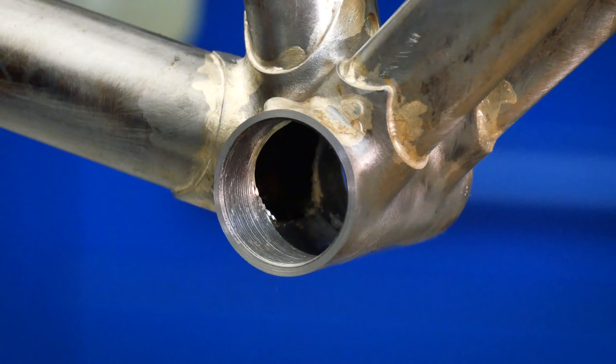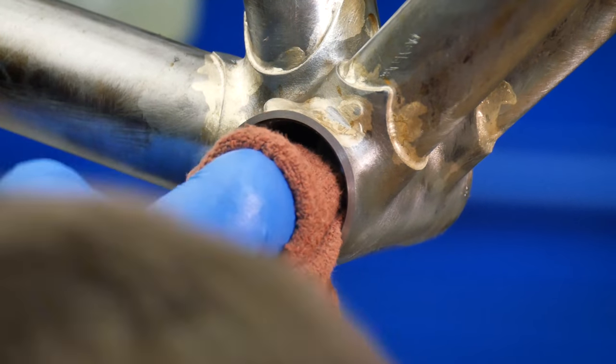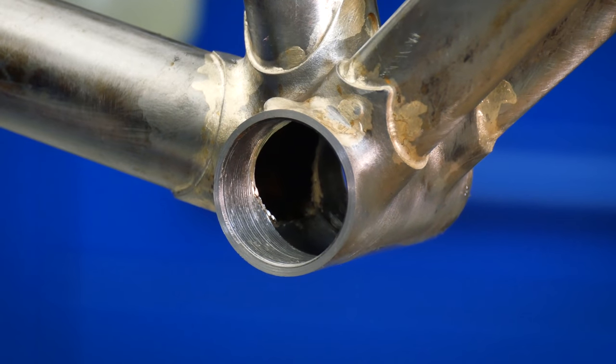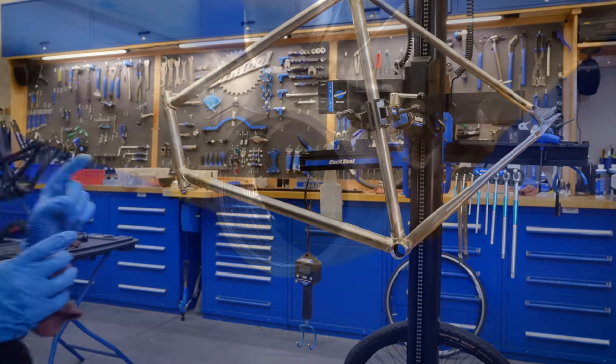Clean up. Some solvent and a rag — let's get on the inside here and clean that oil out, clean those chips up. A little inspection. It looks beautiful in there. We can see on the outside some blobs here, but always remember it's on the inside that counts.